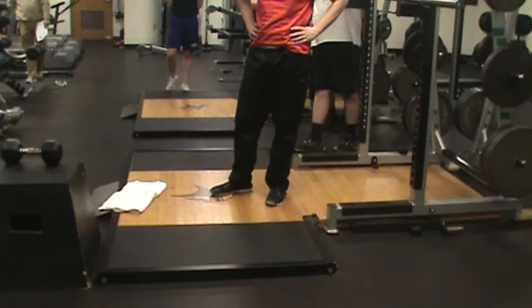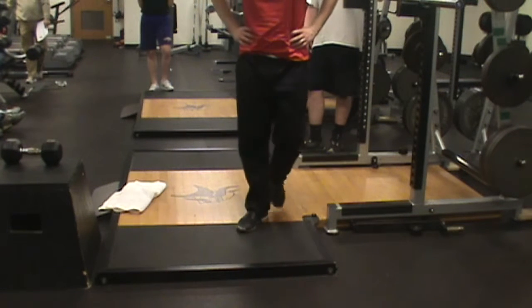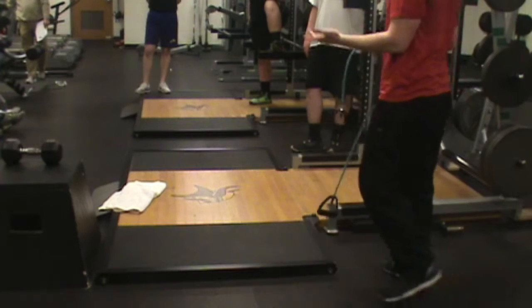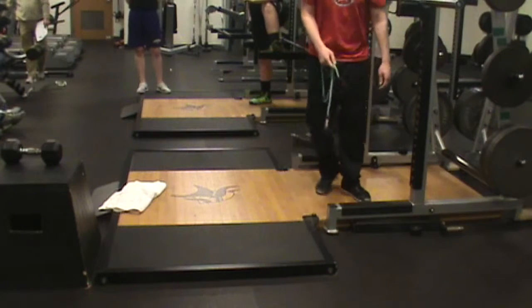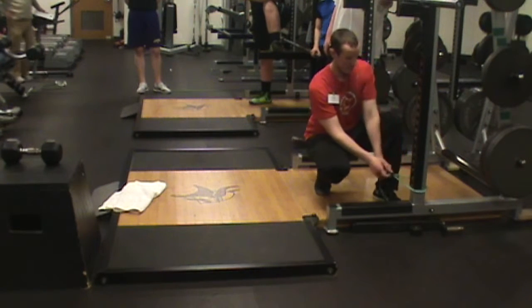So we need towels for this. If we don't have towels, what do we do? You can use bands, or you could have them take off their shoes and just use their socks. That's probably the easiest thing — and then we don't have to do the laundry either.